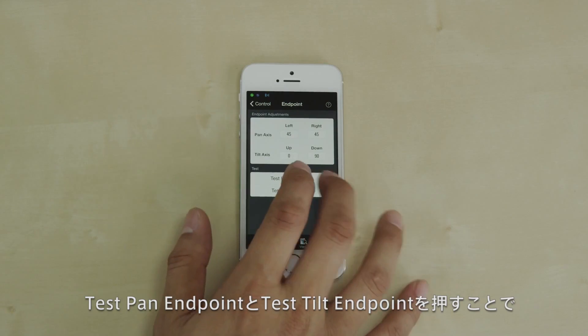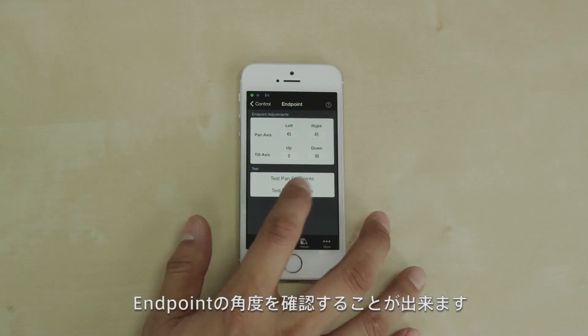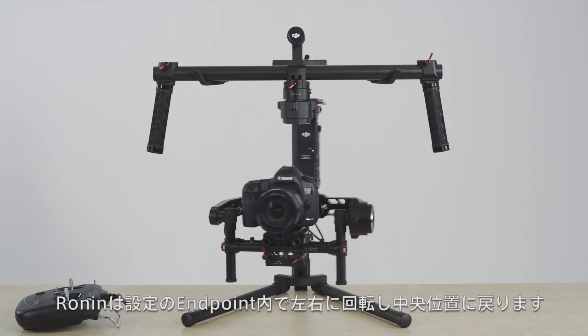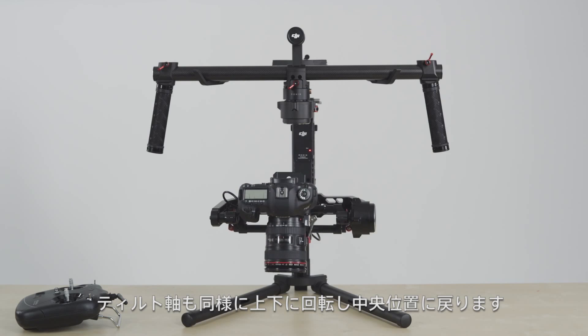You can also test the endpoints you have chosen using the test pan endpoints and test tilt endpoint functions. The Ronin will pan left and right until it hits its pan endpoints, and tilt up and down until it hits its tilt endpoints.